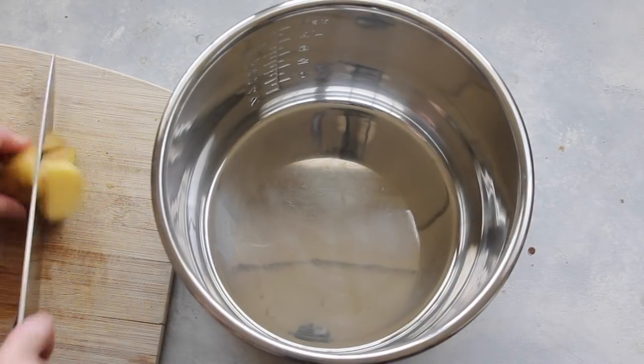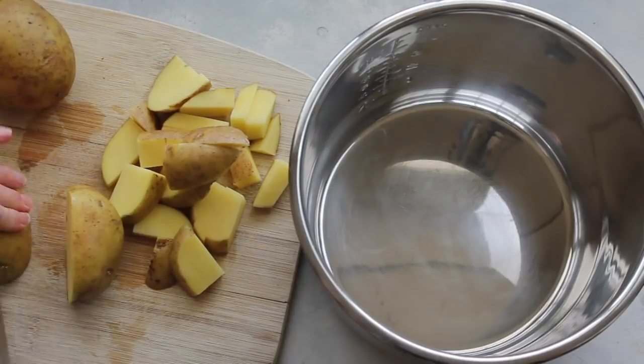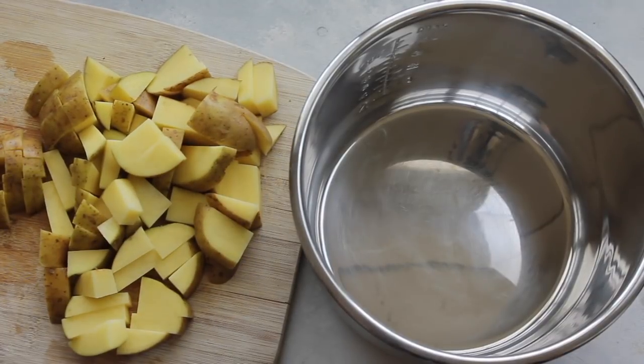I'm going to start out with my Instant Pot, but you can do the same exact recipe in your slow cooker. I have three large potatoes here that I'm chopping up. I'm keeping the skin on because it's one less step for me to do.